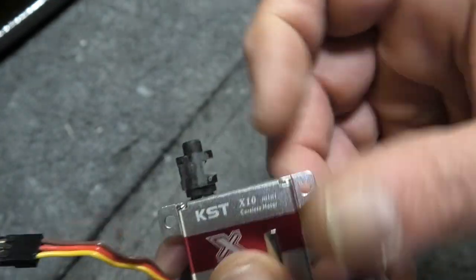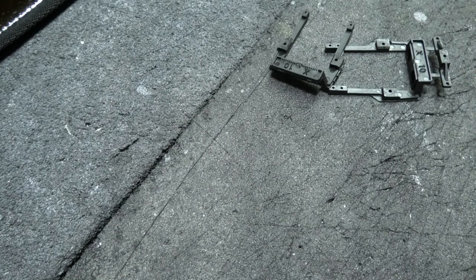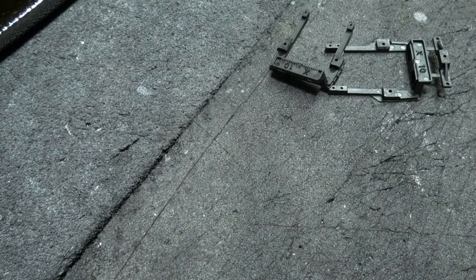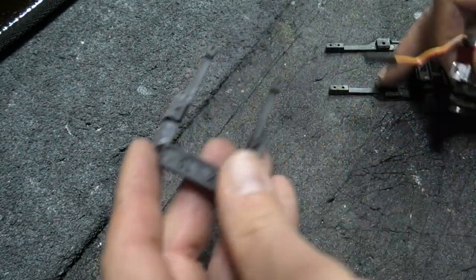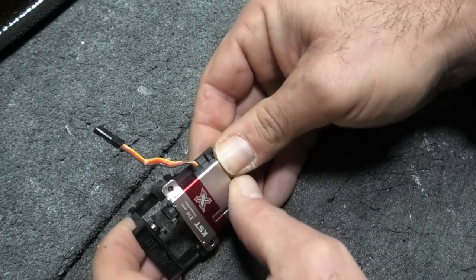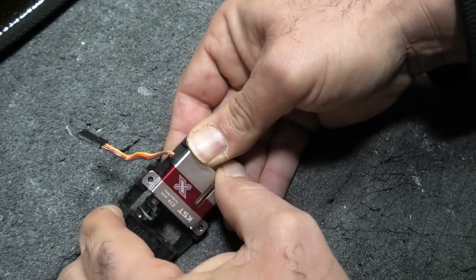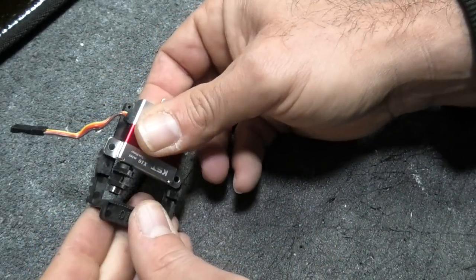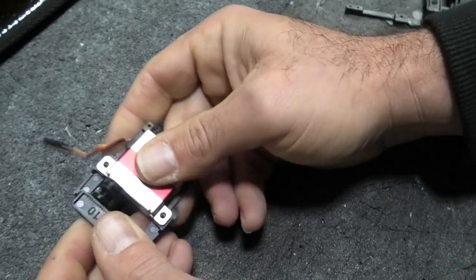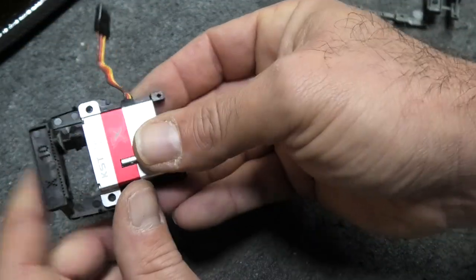I got it started but it's tight, so I'm just gonna give it some pushes. Sometimes they go on easy and sometimes they don't - this one went on pretty easy. You can see it's pretty flush with the case of the servo, so that's good. I'll leave that on there for now and pop the bearing on and put it in the frame. Everything seems to be tight with these servo ramen parts.